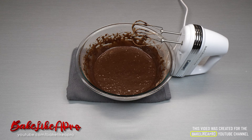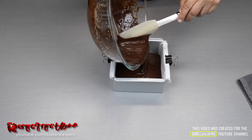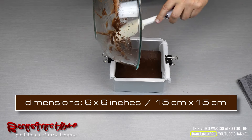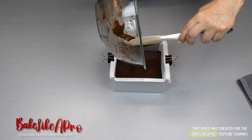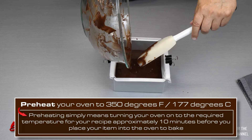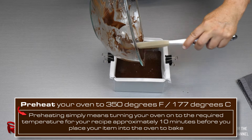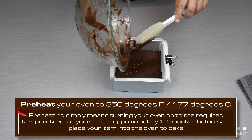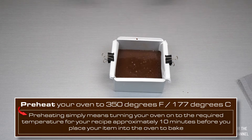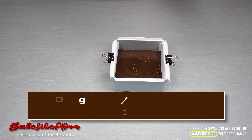Now it's time to fill our baking pan. The pan I'm using today is 6 inches square. My oven has been preheated to 350 degrees Fahrenheit. I'm going to go pop this in the oven, bake it, and then I'll be back.